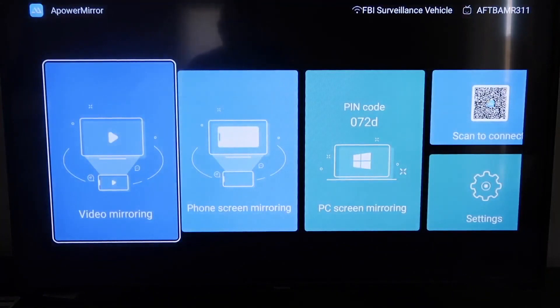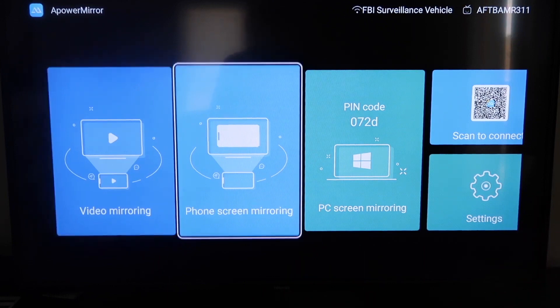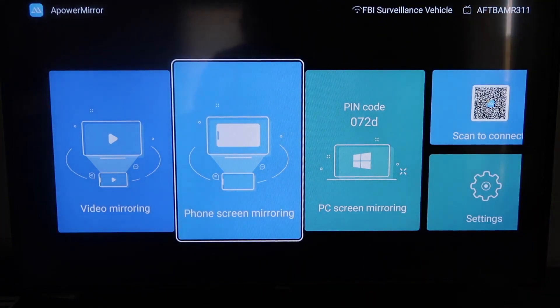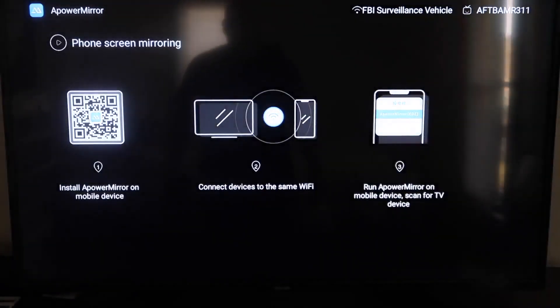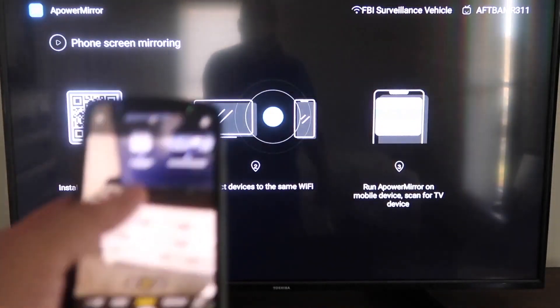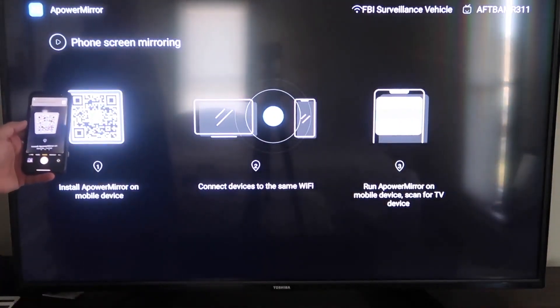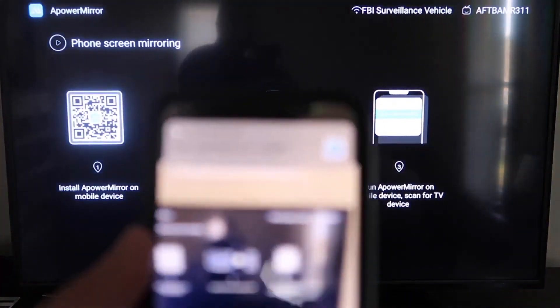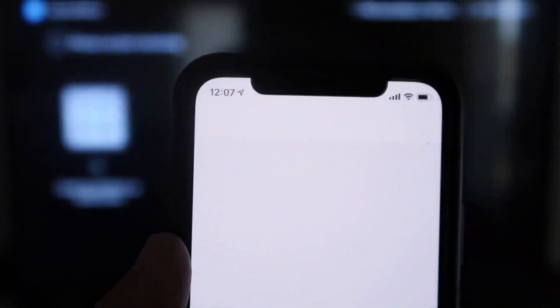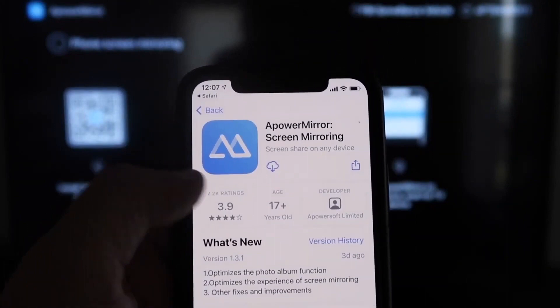Now once you get to this screen, it gives you different options: video mirroring, phone mirroring, PC mirroring, scan to connect, and settings. We're going to go to the second tab that says Phone Screen Mirroring and click on that. It'll take you to a QR code on the left. All you want to do is open up the camera app on your iPhone, scan the QR code, and up at the top it'll have the QR code reader. Tap on that, and it'll automatically take you to your iPhone so you can download the APowerMirror app.